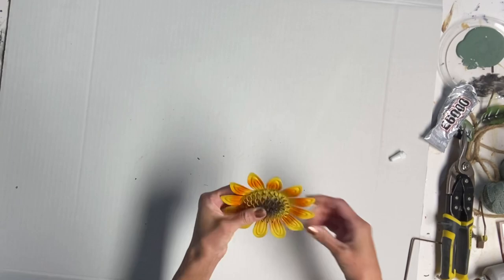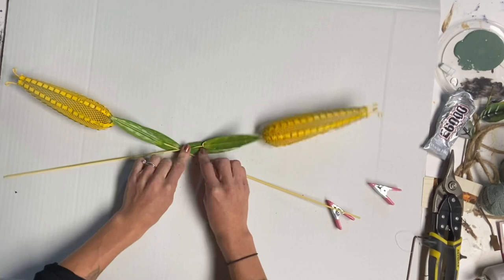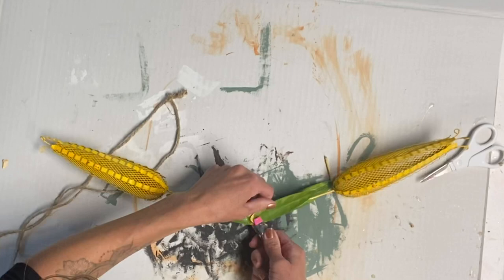I got these metal corn stalks — I'm sure you've seen these at the Dollar Tree. I cut them about an inch below the green leaves, then took some E6000 and glued the two pieces together, and allowed that to dry for a few hours.